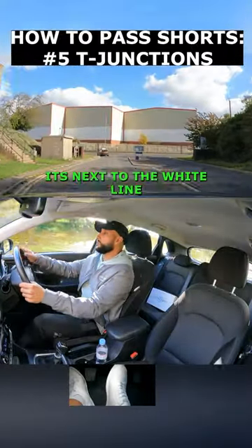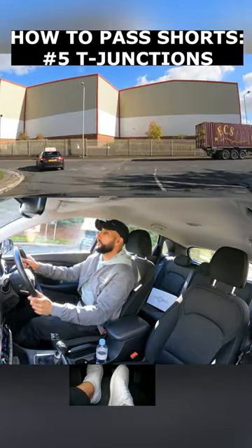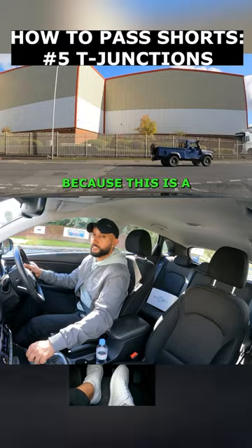Position to the right — normally next to the white line, but we've got the curb here. Gently brake, clutch down, and I'm going to select first gear because this is a closed junction.